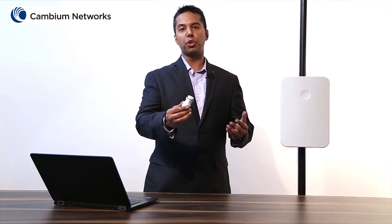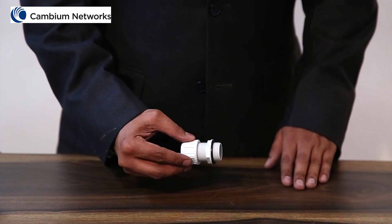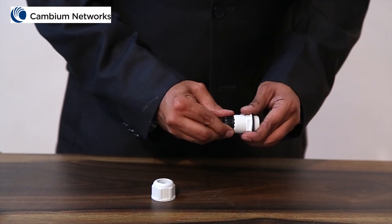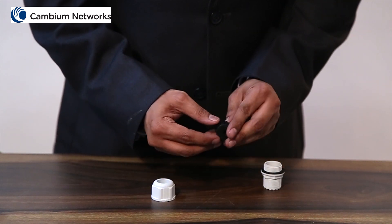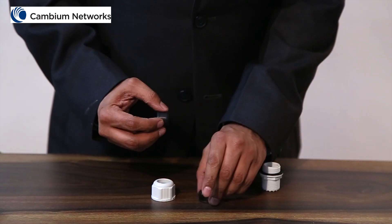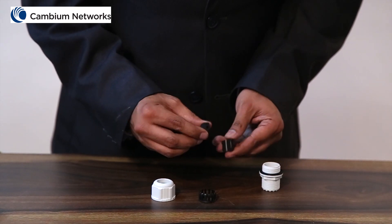Next, let's take a look at the gland connector and its components, and I'll show you how it is assembled with the ethernet cable. The cable gland consists of various small parts. The first is known as the cap, which looks like this. Second is a plastic cover along with the seal. In order to expose the seal, remove this plastic cap. After that, pull apart the seal into two parts.